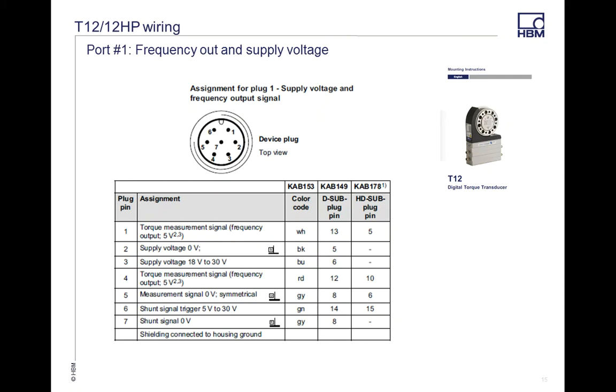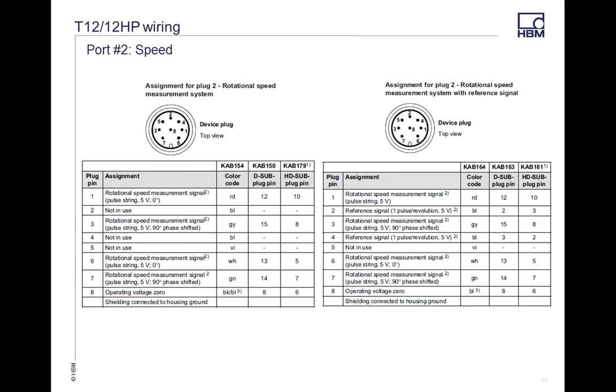Port 1 on the T12 is a 7-pin connector, same as the T40B, with supply voltage, shunt, and frequency output signal. I've also included some of the different cables that HBM supplies: the KB153 cable is a shielded cable with open ends for connecting to control or data collection systems; the KB149 is pre-wired for D-Sub; and the 178 is an HD-Sub plug-in, also pre-wired. These are available in various lengths right off our website, or contact your local sales engineer.